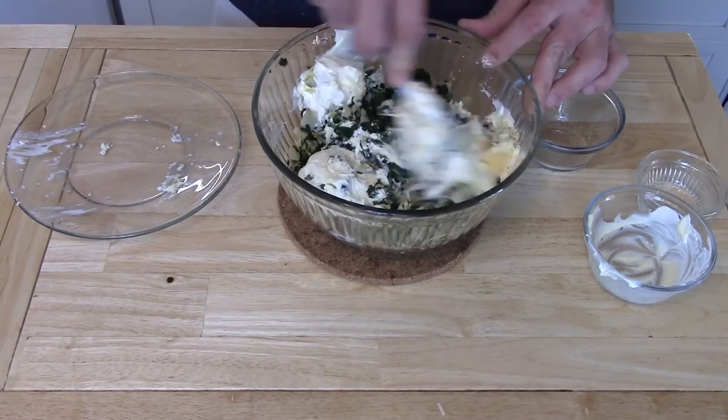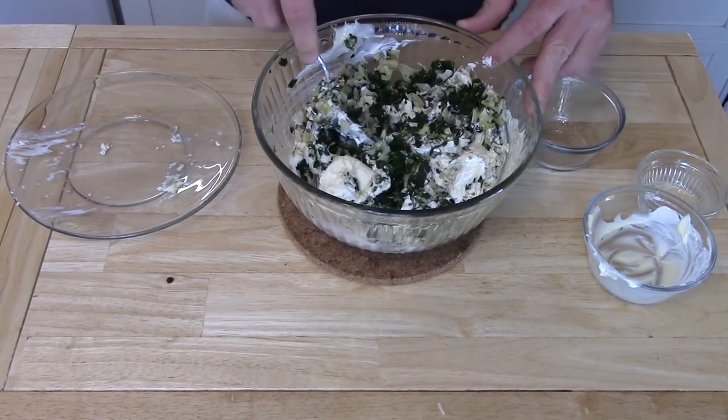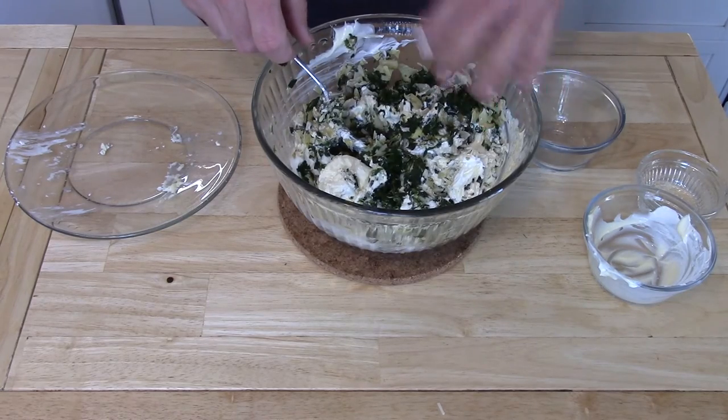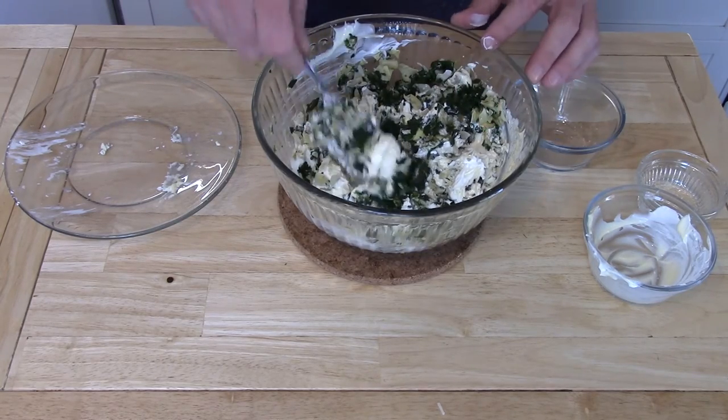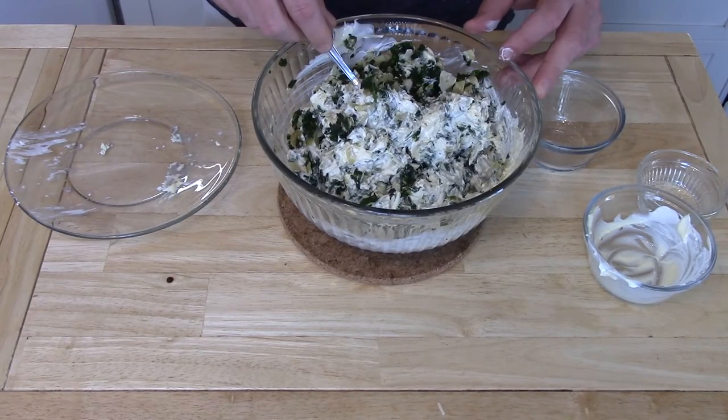The key is to really make sure this is all hot. If you're like me and making a food show and you wait too long and it cools down, pop it back in the microwave — nobody will ever know or care, because it's gonna taste good.